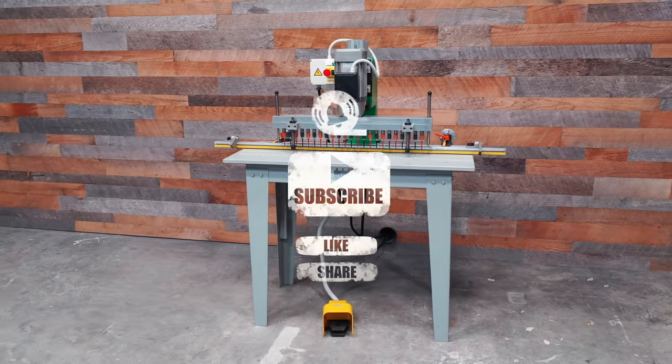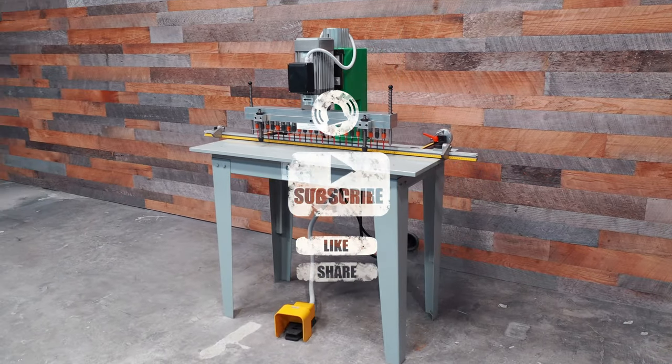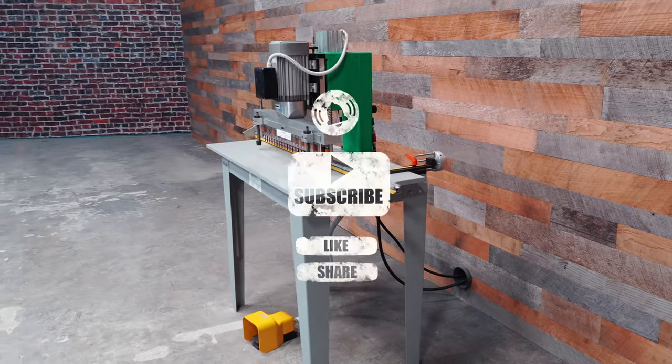Please remember to hit the subscribe button, like, share, and turn on notifications to receive our latest videos as they drop.